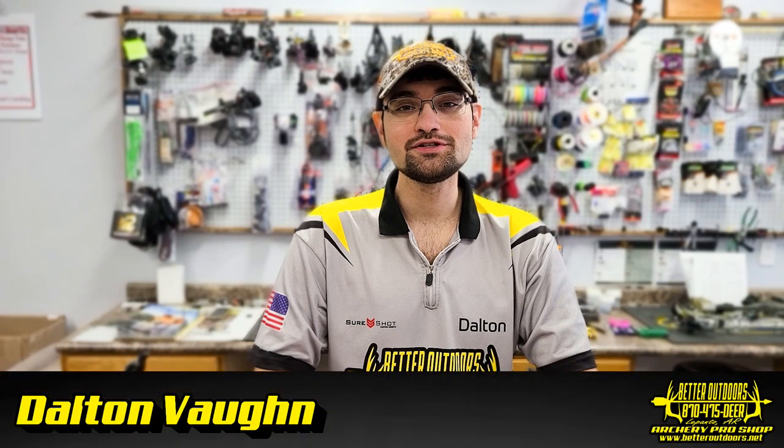Hi everybody, Dalton Vaughn here at the Better Outdoors Archery Pro Shop. In part 3 of our Pro Shop Bow Build series, we'll be taking that VXR 31.5 from part 2 and going through our full stage 3 broadhead tune process. That tune is included with all of our flagship bows and optional on all bows we sell — whether in store, shipped online, mailed in, or brought in with an appointment. Through this video we'll take you through all the steps of our stage 3 tune and show you some tricks, tips, and insight on why we do things the way we do.